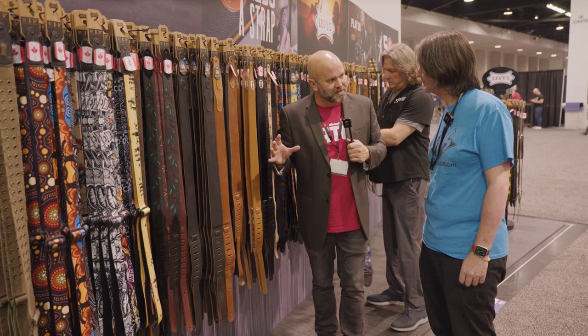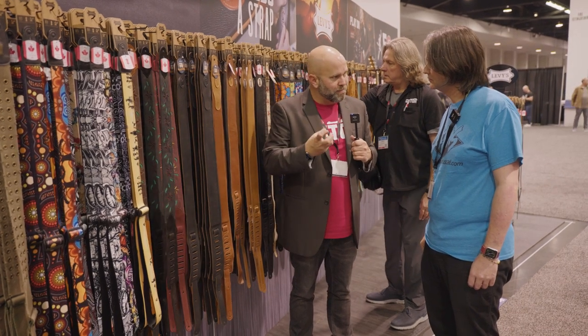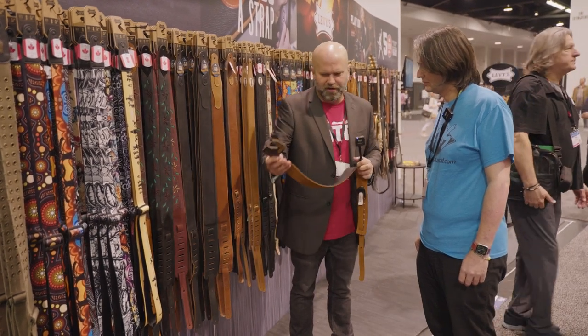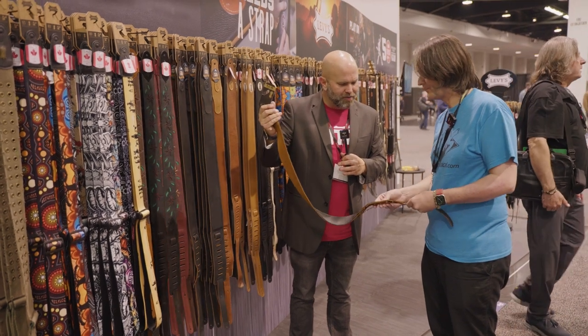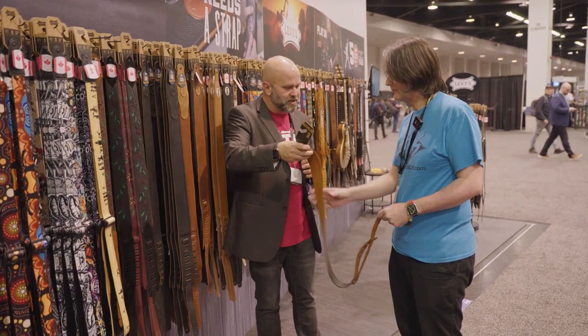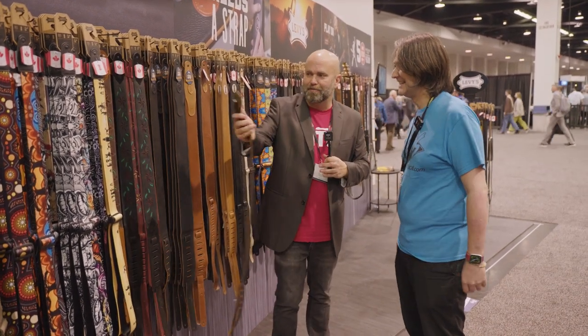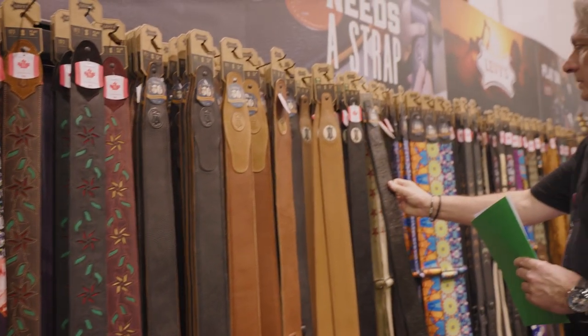Now we're getting into the higher-end stuff. One of our goals this year was to come out with one of the softest straps we can make — the highest-quality leather, really soft and supple. This is going to be our N27 series. It has our beautiful garment leather on top and suede leather on the bottom. It has a really soft feel to it. We really like this strap for folks that want a nice soft feel — it'll stick to the shoulder, keep the instrument in place, and feel really nice along the way.